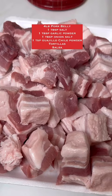Pork belly tacos — let's make them. These are incredibly easy to make and so damn delicious. I'm using about four pounds of pork belly, got it at Costco, cut into cubes and seasoned heavily with salt.